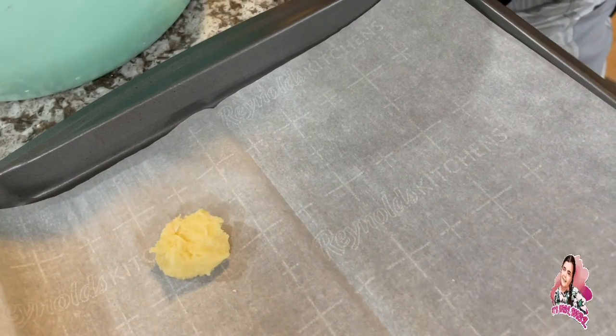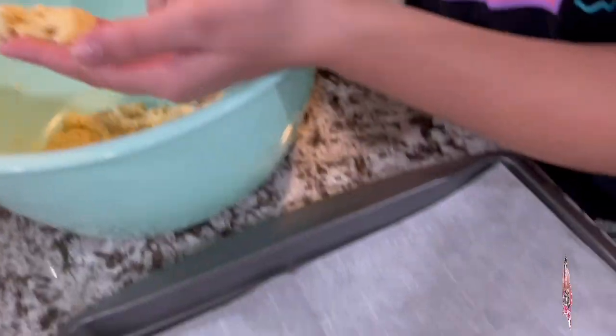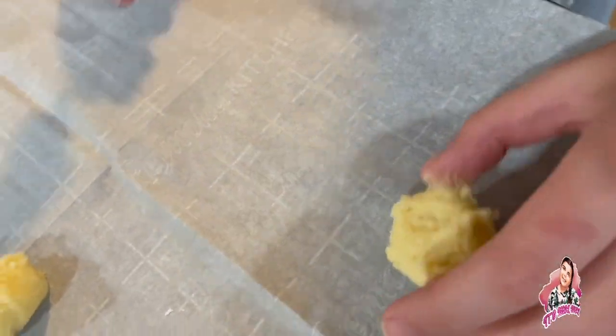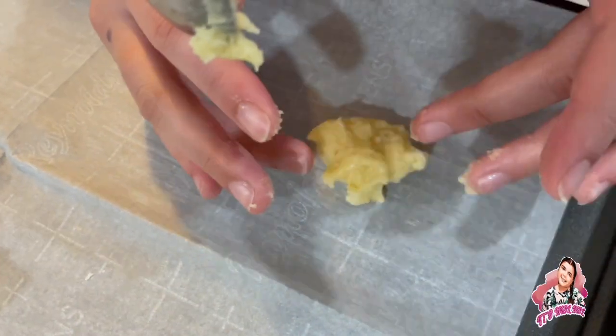It doesn't have to be perfect. You gotta put a little more — okay, there we go. These are gonna be a little wonky but I think it's okay.